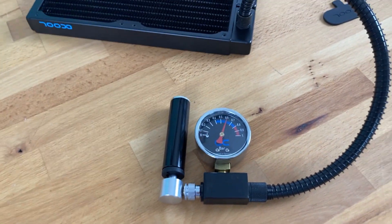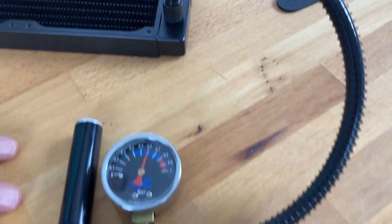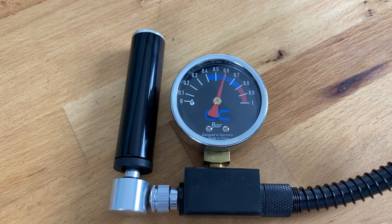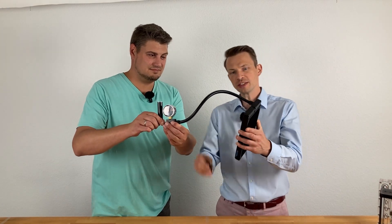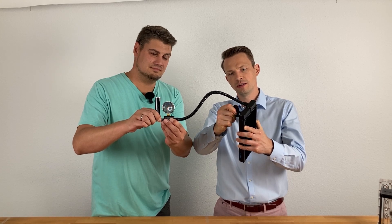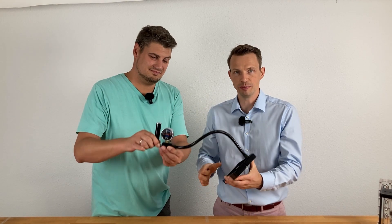It is a good tool. If you want to be sure your system is not leaking, we always recommend using it before building. If you have issues, use it to troubleshoot where the problem is. If you have a leakage or something is open, the pressure will go down and you can be sure there is an opening somewhere in your system. Please subscribe to our channel, give a thumbs up, leave some comments, and stay tuned for the next videos.